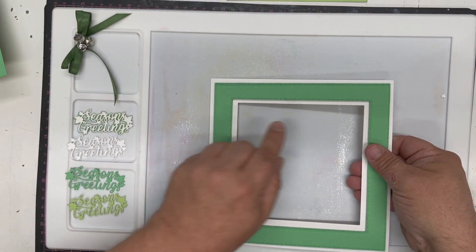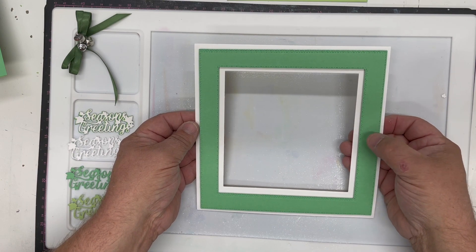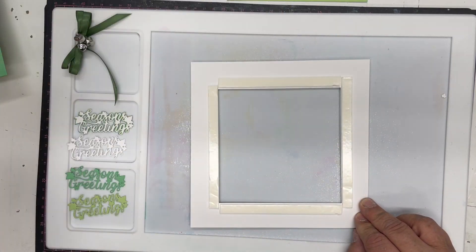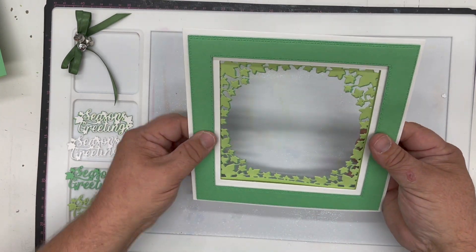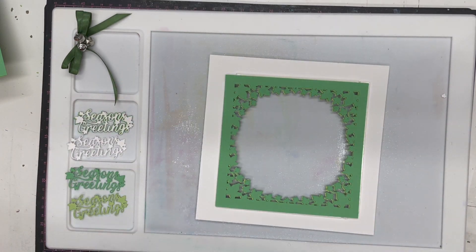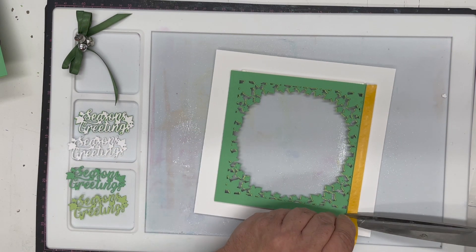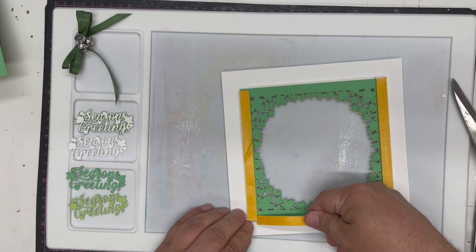I've taken some more white card and, using the field green again, I've made a frame using the Press Cut Plane and Stitch Dot Squares. I reveal the adhesive — I've put double-sided tape all the way around the aperture and sized it to fit the frame perfectly. I can then pop that over and capture it, so your ivy is floating inside your frame. I turn that back over and grab some two-millimeter foam tape, making sure as I go around that I'm avoiding the areas that show on the front.